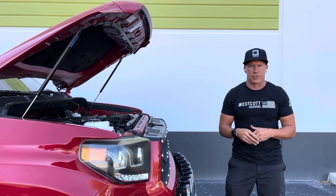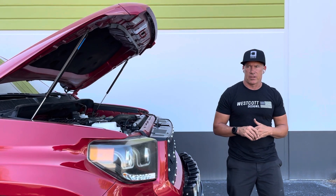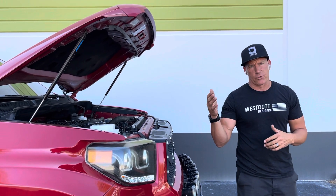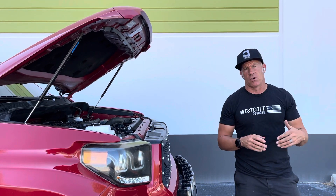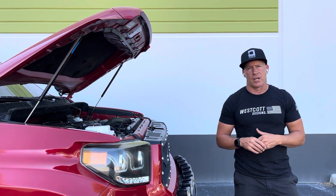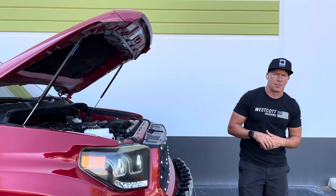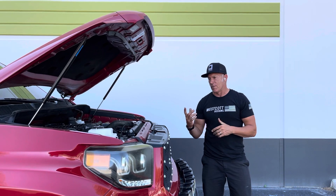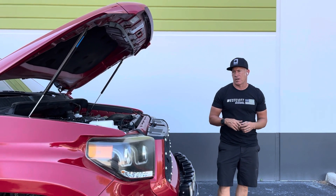Obviously the better fuel you run in it, the more timing it's gonna allow, and the more performance you're gonna get out of it. It takes cycling through a tank of gas in these trucks to get the higher octane rating and then also get the timing to continue adding into the vehicle. People sometimes ask me what other things they can do to make the truck run even better.